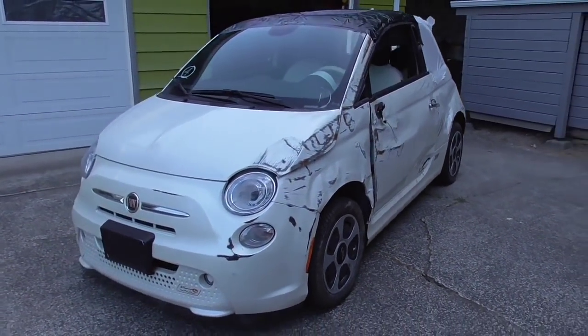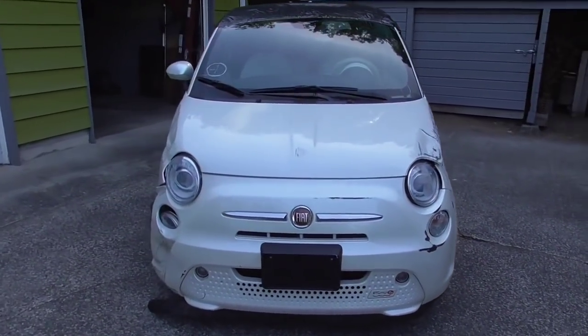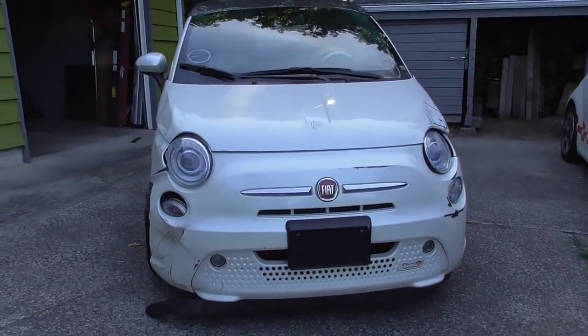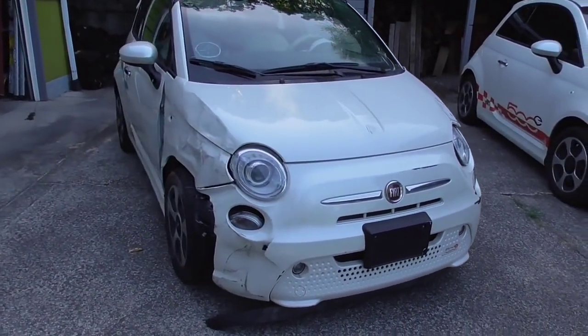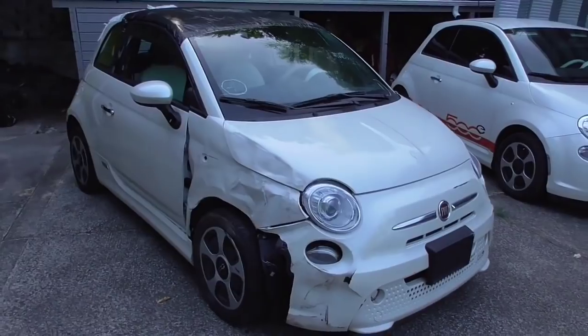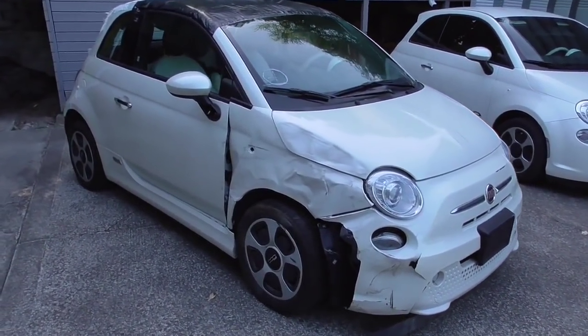Hi, this is John with The Evolving World. Today I'm doing a video on tearing down a Fiat 500e. This is a very interesting project — I've been looking forward to this for many months now and can't wait to get started. This is going to be a complete teardown of the car, focusing on all electronic components that make it an EV.